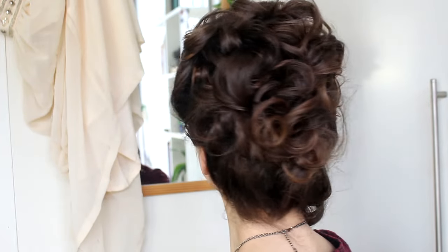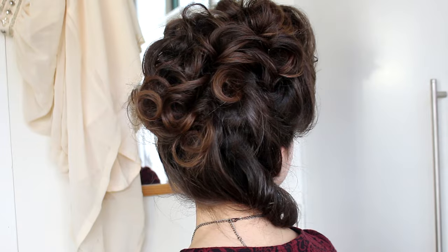So that is your Charlotte Wells Harlots inspired hair already done. If you're interested in how to do this makeup look, which is also inspired by her, be sure to check out my previous video. Also be sure to check out Harlots on Hulu, airing every Wednesday — it is really worth the watch. Thank you so much for watching, I really hope you enjoyed this video, and I will see you very soon in my next one. Bye!